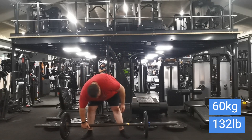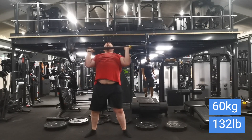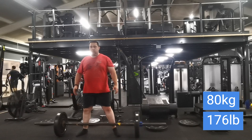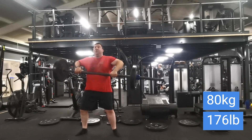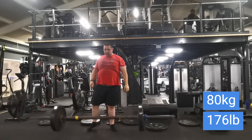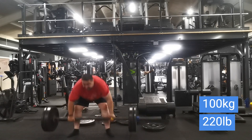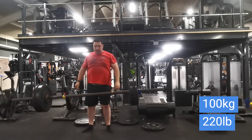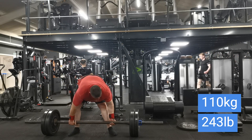Moving on now to the axle bar clean and push press. This is kind of like a volume deload week — still using a fairly high load but just doing less volume. On day 1 I would normally be doing 2 sets of 2, but today I just wanted to work up to a single, because the other week I did every 90 seconds at 117.5 and then 125 kilos and then 130 kilos. That 130 kilos was after doing all those 10 sets plus a 125 as well, so I thought — what can I get in a fresher state?